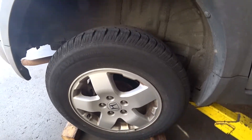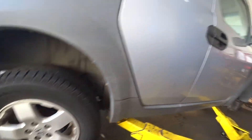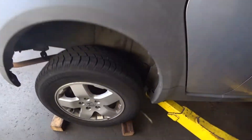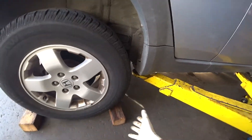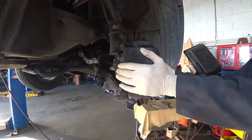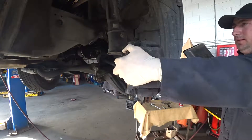First, loosen your lug nut bolts. If you work in your garage or driveway, you can use a floor jack or the jack inside your trunk. You can put a cone or simple piece of wood before and behind the wheel to keep your car more stable. With the ignition key in position one, turn the wheel all the way to the left side — now we have more access to the caliper.